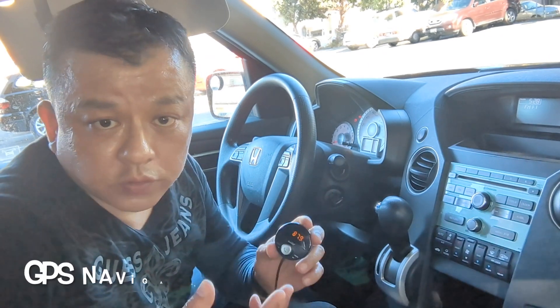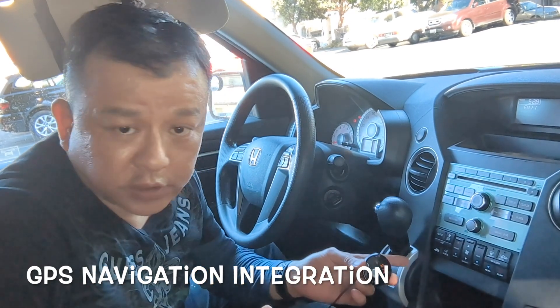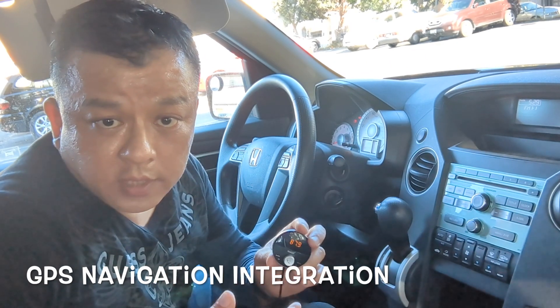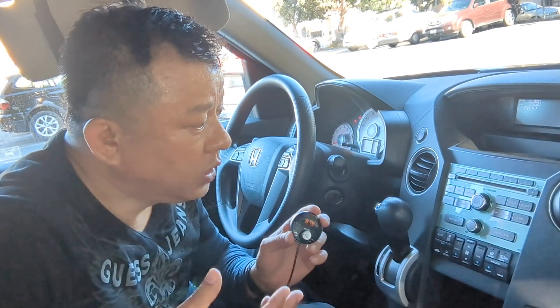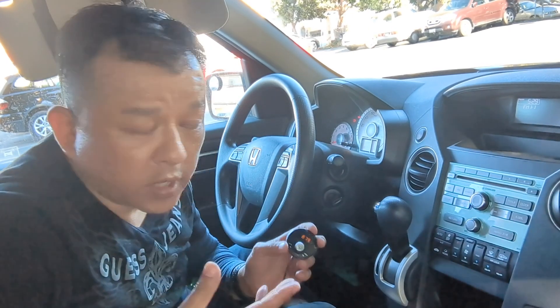You can also integrate GPS navigation functionality from your smartphone right through the system. All you've got to do is fire up Waze, tell it where you want to go, and you'll be able to hear all your GPS directions from your car speakers loud and clear while you enjoy streaming music or talk hands-free. Essentially, this gadget will make your car as smart as your new smartphone.